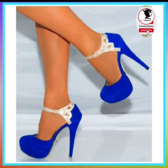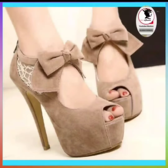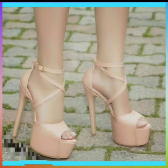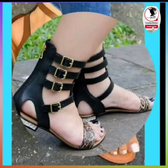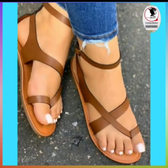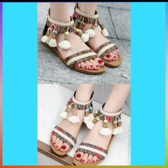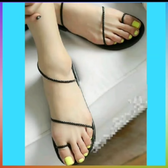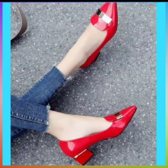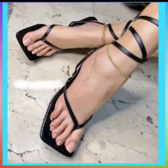Hey guys, assalamu alaikum, how are you? I hope you are all in great health. In this video you will see some flat footwear and some high pencil heels, some different types of heel and flat combinations. You will see both heel and flat designs, and as you can see they are very nice — some flat and some very decent type of design, also flat with a little bit of heel in red and golden color, very nice.